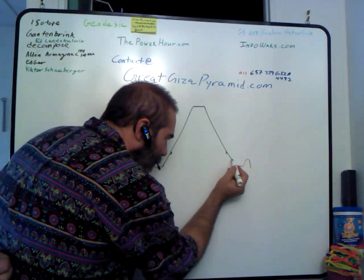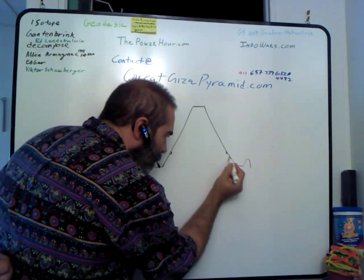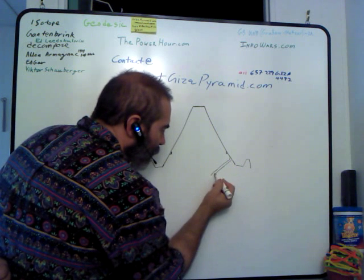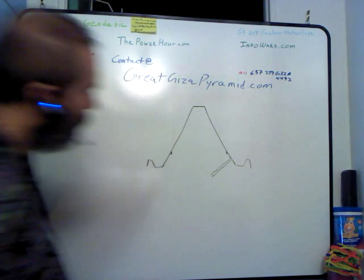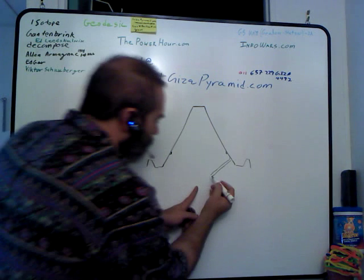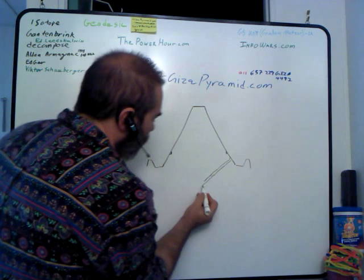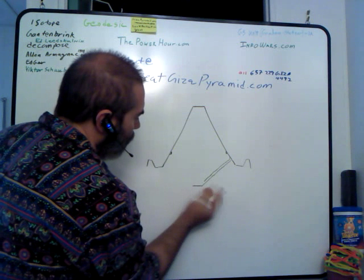This top edge here would be at the spill level height, and that would come down into the system, allowing water to come into the system. This comes down almost to the midway part and then comes over flat until it passes the midway point.